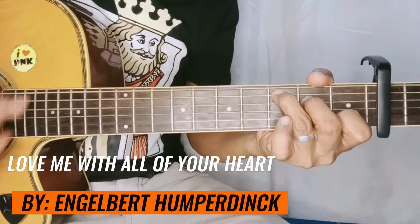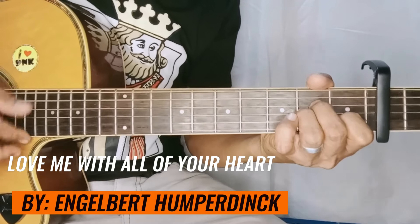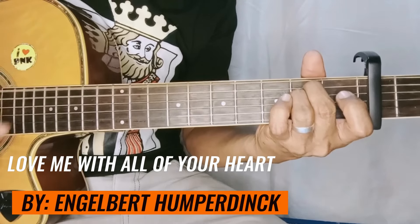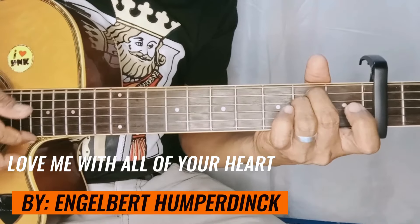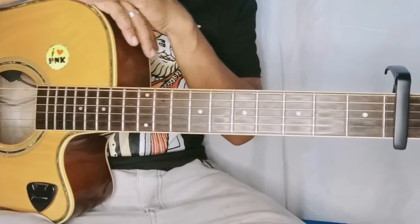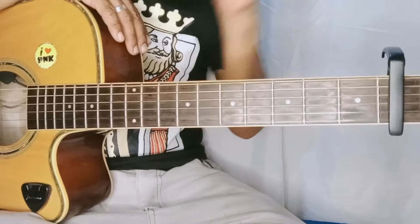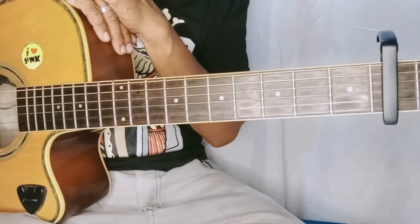Love me with all of your heart, that's all I want. Every winter, every summer. Sa lahat ng mga tropa, kasi prahan natin dyan — another classic love song, syempre ang ishare sa inyo ni Paring Mike, galing kay Engelbert Humperdinck. Yan yung 'Love Me With All of Your Heart.'